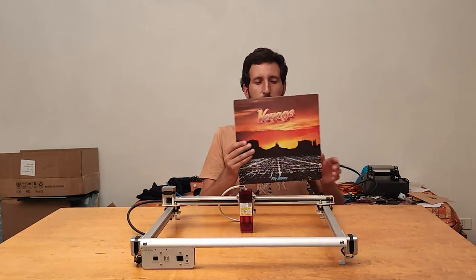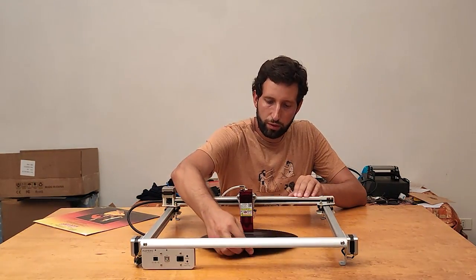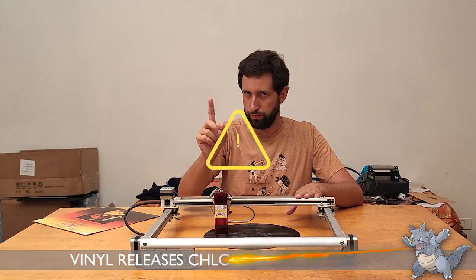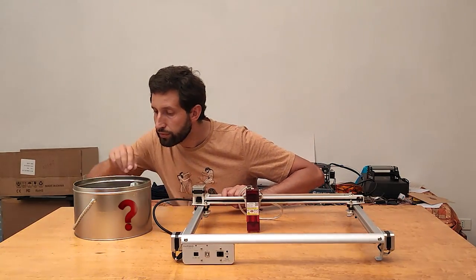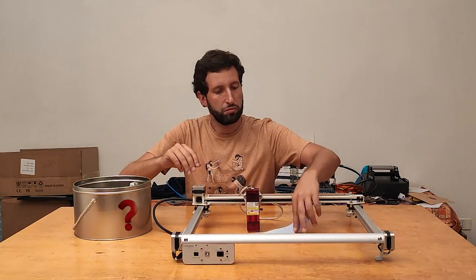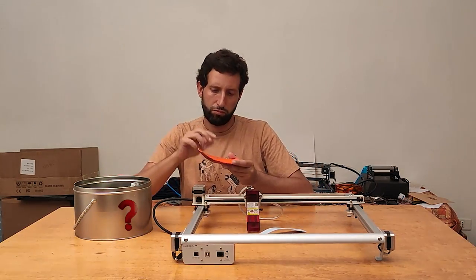Combustion fumes can be very smelly, but with some materials they can even become poisonous. In particular, some plastics can release chlorine and cyanide when they are engraved. We are talking about gases that can easily kill you, even at low concentration. There is a list of materials that are safe to engrave with a laser and materials that are not — you can find this list in the description.